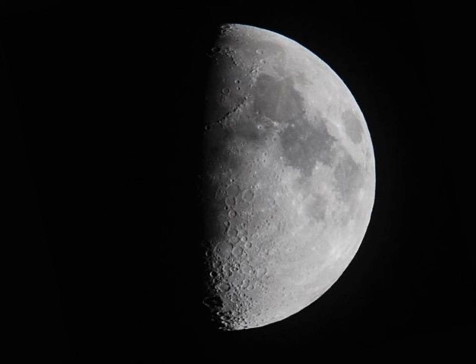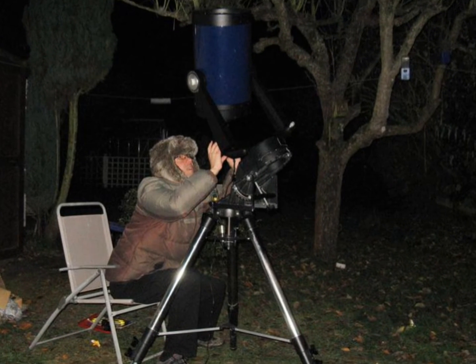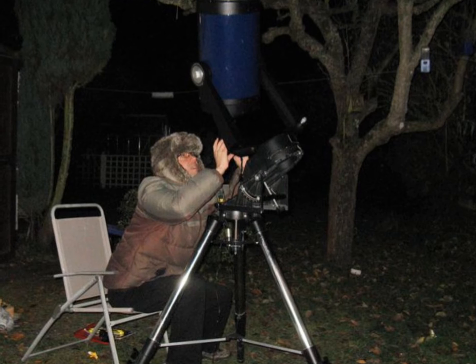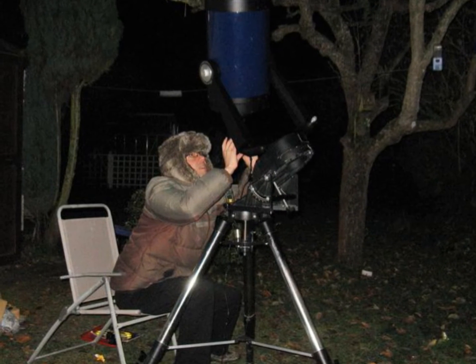Here's mine — a 10-inch Mead. Absolutely beautiful instrument. You can get a magnification of 200, 300 plus. You're out in all weathers of course — here we are in the winter.